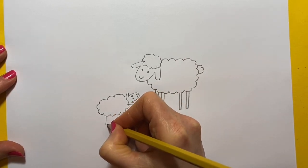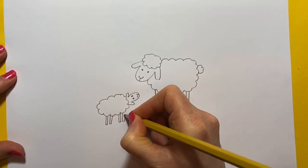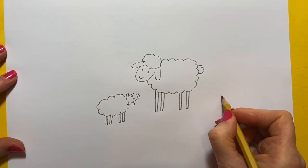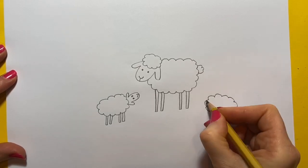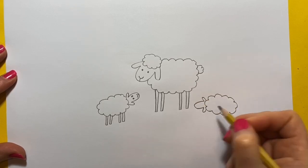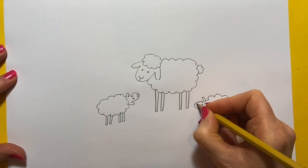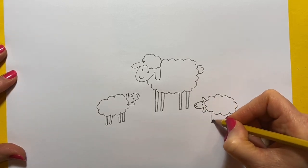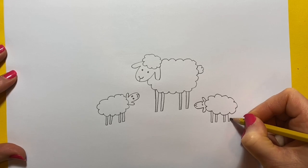We'll do some little legs — one, two, three, four. And we'll do another little baby lamb over here. So again, a little ball of cotton wool and then an ear, a face, and an ear. Two eyes and a nose like that, and some little legs — one, two, three, four.